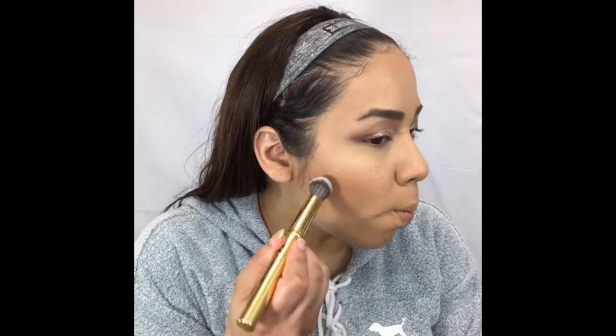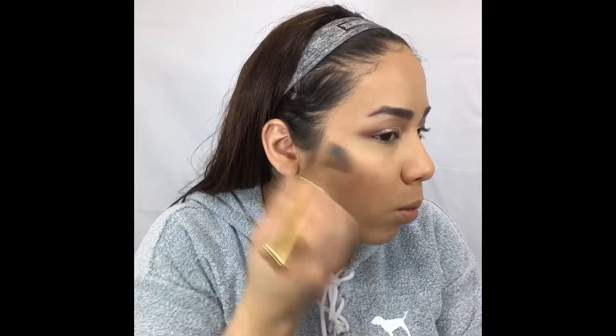Now to contour, I'm gonna use the Cokie Professionals Contouring Palette — I've heard it's a dupe for the Kat Von D. I'm taking the lightest shade on the second row, the one with more of a grayish tone, and I'm using my Morphe Y10 brush, which is really precise and gets right where you need it.